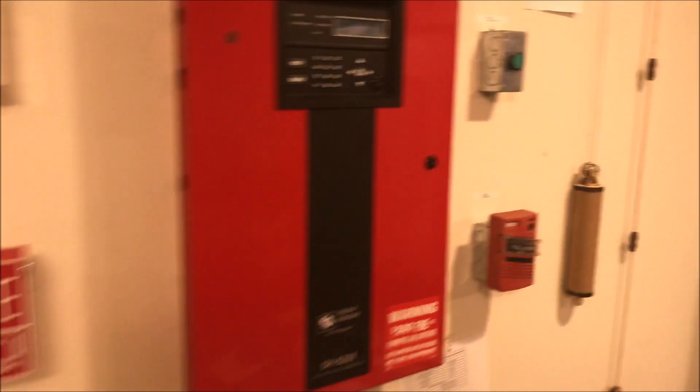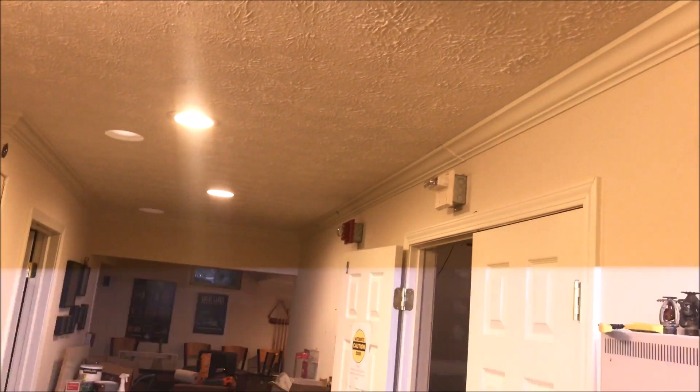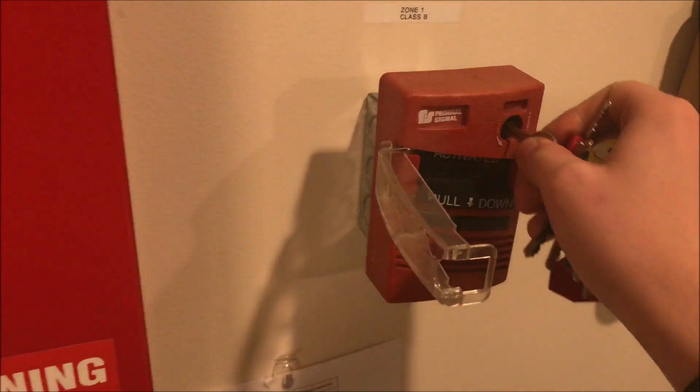We're going to hopefully do this without my camera crashing — that is a surprise for my Simplex panel. Let's begin. The Federal Signaling pull station open-and-pull is activated. We'll go ahead and silence the panel. To reset this pull station, all you do is put a key in and turn to reset.